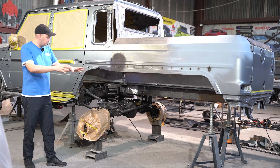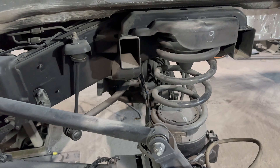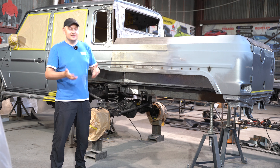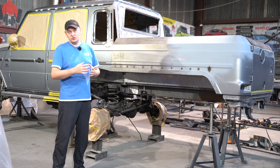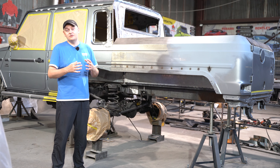We initially wanted to match the new G-Wagon's design exactly. It's a pricey machine — a whopping million and a half dollars. I showed it to the client, but sometimes new things take time to grow on you. The client wasn't totally sold — maybe it was too unfamiliar. So we decided to stick with what we know, our signature style.